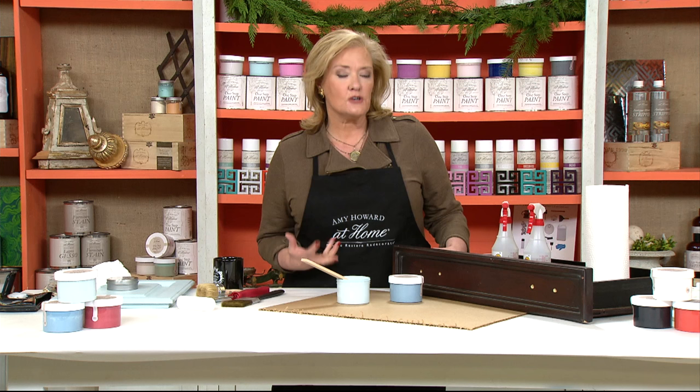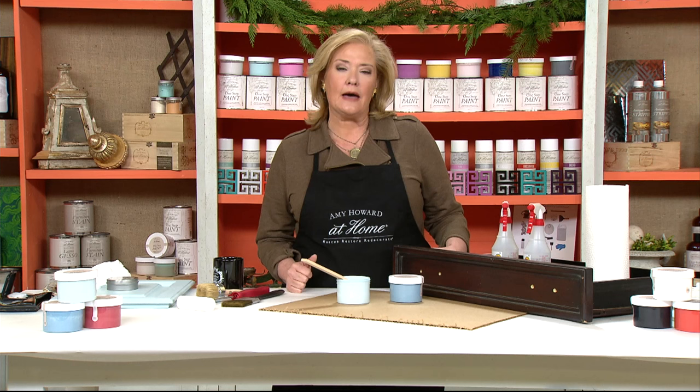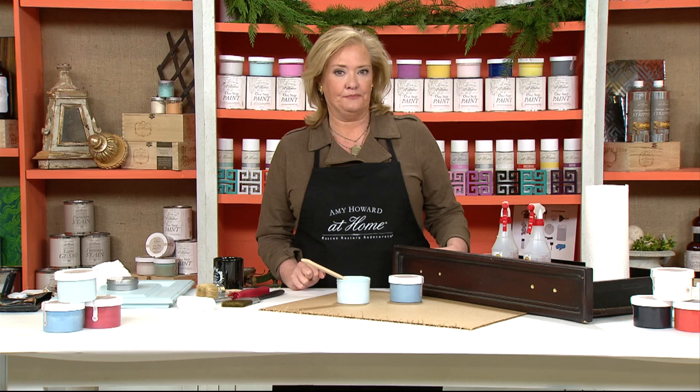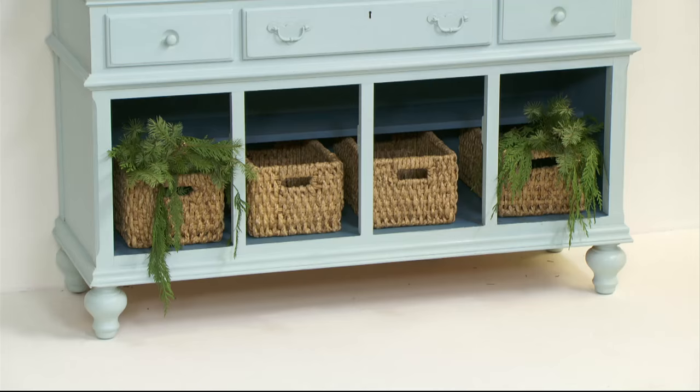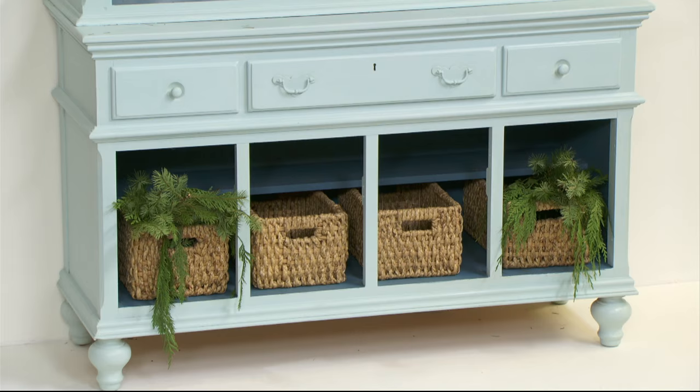It does have a heavy grain to it, and I wanted to make it look more like a cabinet I could take into a kitchen. I'm going to show you the after of this piece before I show you how to paint it. I took the doors off and wanted to expose not only the bottom but the top.